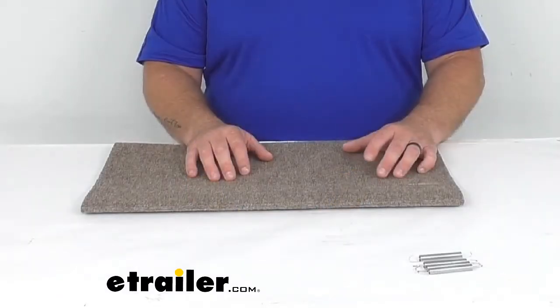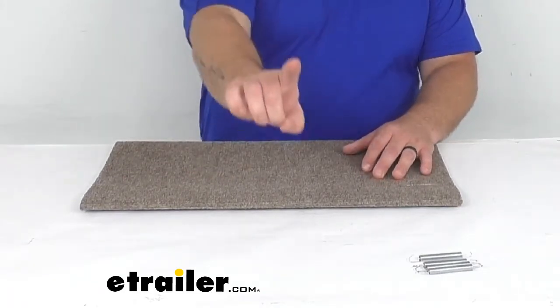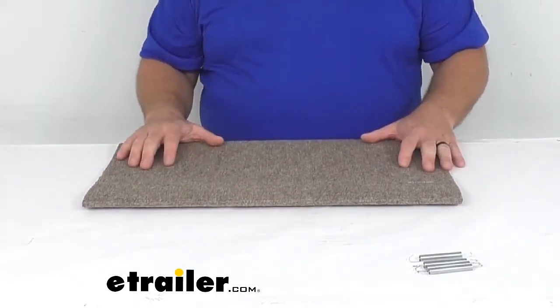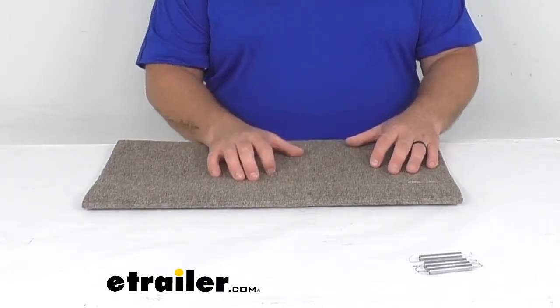Hey everybody, Jared from eTrailer.com. Today I want to take a quick look at the Outrigger Exterior Straight RV Step Cover in Walnut Brown from PrestoFit. This is for one straight step cover — a decent size at 23 inch width by adjustable 8 to 11 inch depth. It's a heavy duty outdoor carpet step rug which wraps around your straight RV steps.